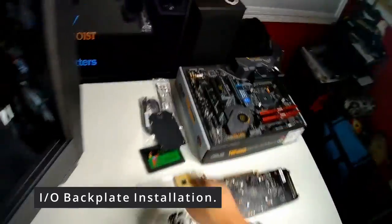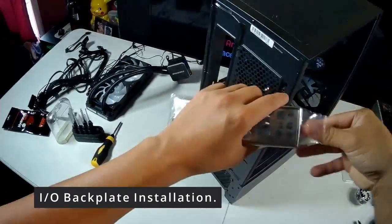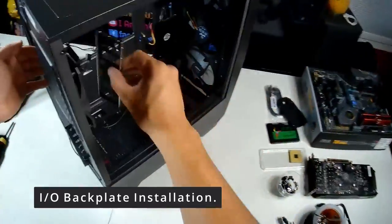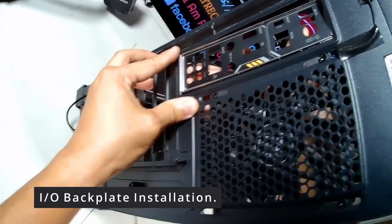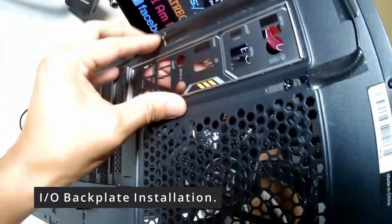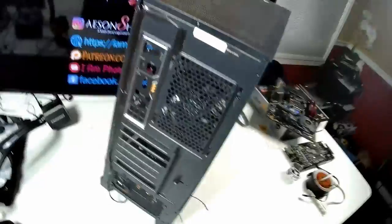Next we're putting in the rear I/O backplate for the motherboard. Here's the nice TUF Gaming backplate — a small unboxing, removing the plastic. Line it up to see how it fits, then push it in until you hear a click. Make sure it's oriented the right way.